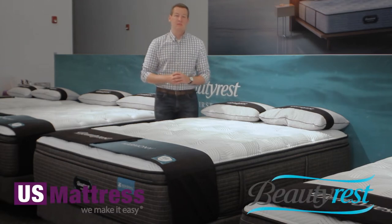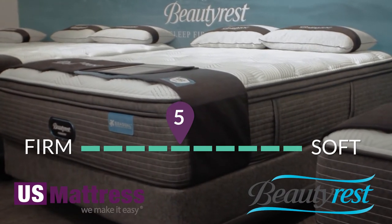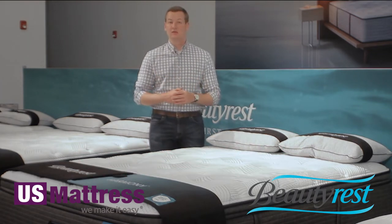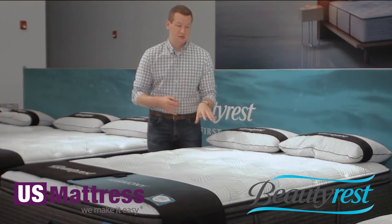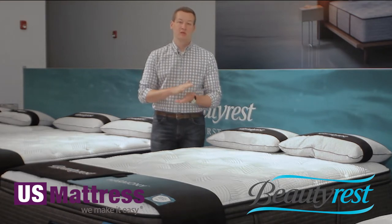This is the Beautyrest Harmony Cayman Medium Pillow Top. At a comfort scale rating of 5, we gave this the same comfort scale rating as the non-pillow top version of the medium of the same model name. So really a consistent feel from Beautyrest this year in their manufacturing process, but this mattress just has a little bit more foam in it. We'll get down right into the specs and eventually hit that foam difference between this and the medium.